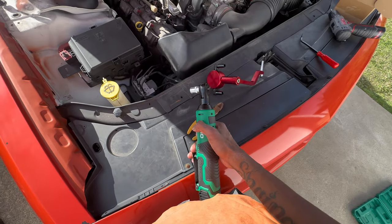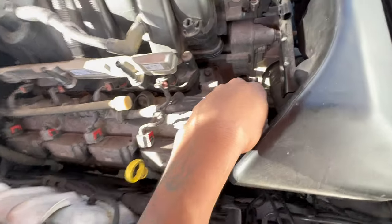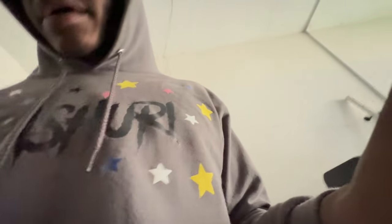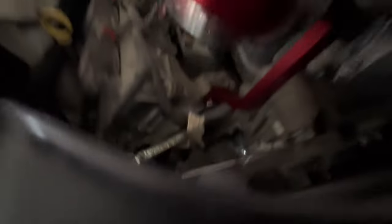Righty tighty, lefty loosey — we're gonna try to force it back in there one more time. All right, it's pretty much Day 2 now. Yesterday I was trying to get my oil catch can put in and I was having problems because taking out the clip from the last one it broke on the inside. I couldn't get it out, so I had to figure out something else. The hole is right there but I accidentally got a clip stuck inside of it, so I don't know how we're about to get a screw in there — but we're gonna try.